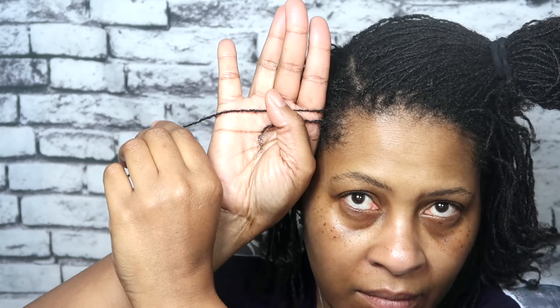Hey, what's up to my rich notification gang! I got another one for you today and we're going to get right into it, but before we start I want to give you a quick tip.